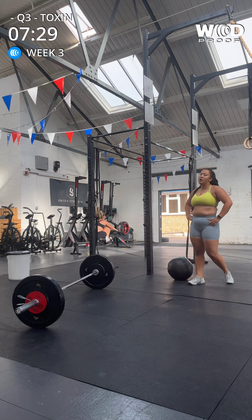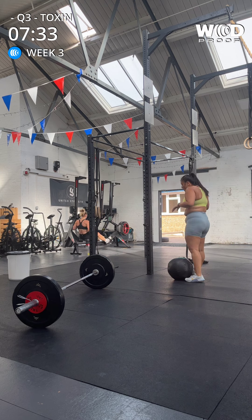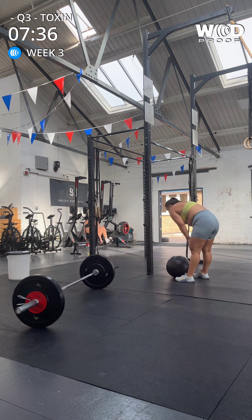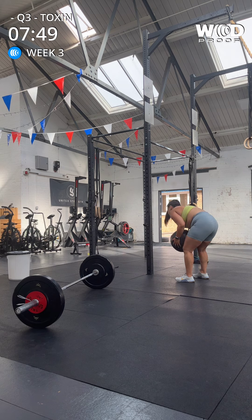You're doing great. Ten more here. We're three rounds in. Seven forty. All right. Let's pick that ball up and go.